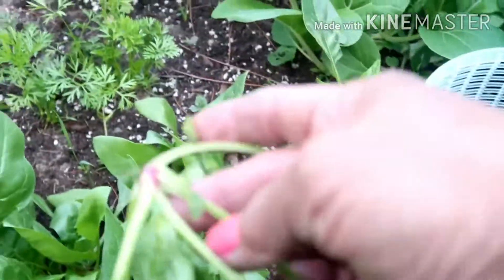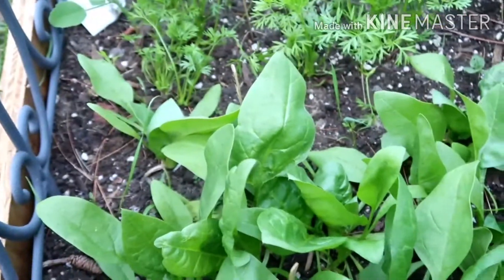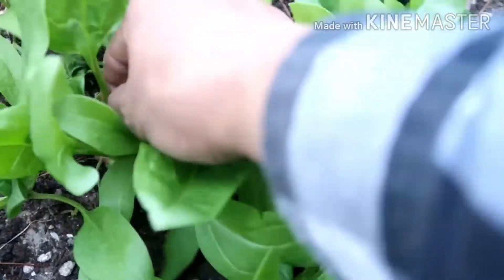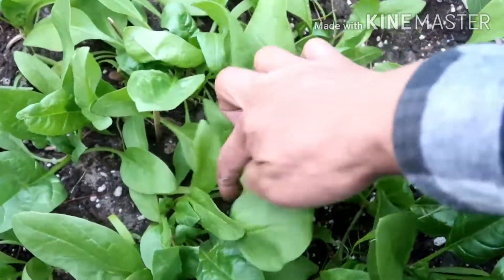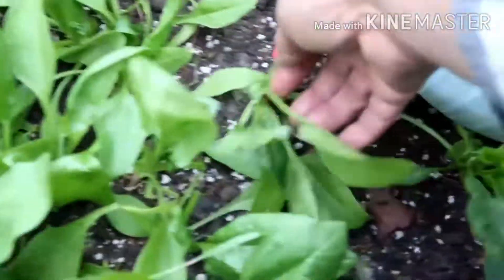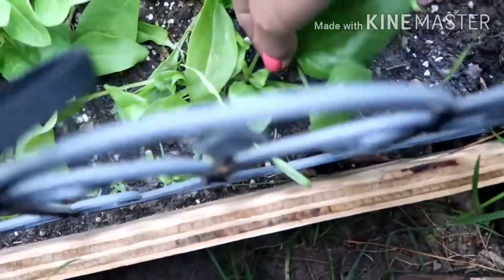I'm gonna replant these. They're so easy to pull. This is the pepper — I don't know if I have to take all of these. I think I'm gonna get all of them. I'm gonna get these wrinkly ones; they're gonna come back.